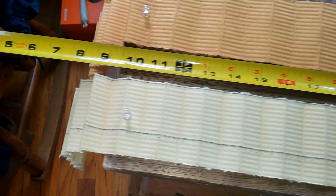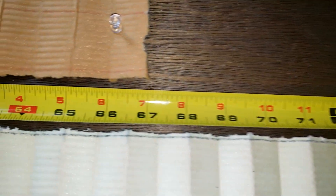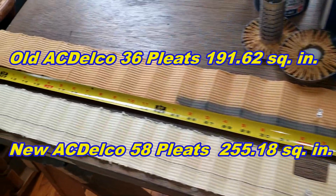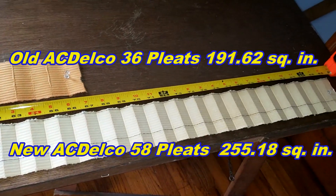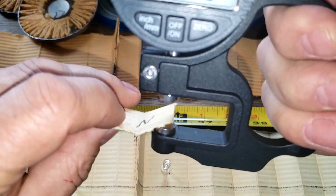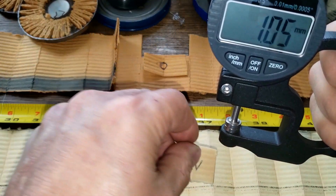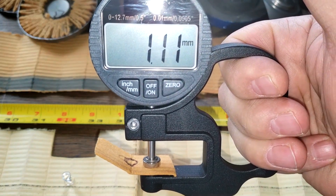Here they are both stretched out — they go over the whole table. The new ACDelco oil filter is 86 and a half inches long, and the old ACDelco oil filter is 67 inches long. Now let's get some measurements on the thickness using my new thickness gauge. The new ACDelco measures 0.86 millimeters thick, and the old ACDelco measures 1.11 millimeters thick — quite a bit thicker.